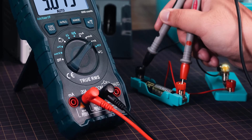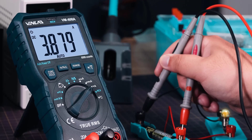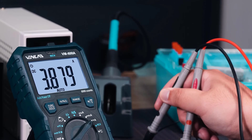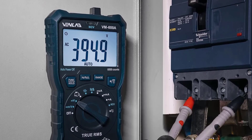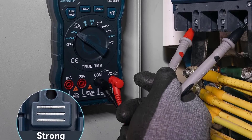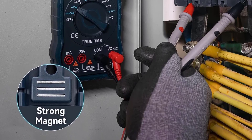The Venlab VM600A's versatility is its strongest suit. It covers a wide range of applications, from basic household tasks to complex electrical projects. I particularly appreciate its ability to measure capacitance and resistance with precision. The capacitance range of 6nF to 100mF and resistance range of 600Ω to 60MΩ make it suitable for a variety of scenarios, from checking capacitors in electronics to testing high-resistance circuits.